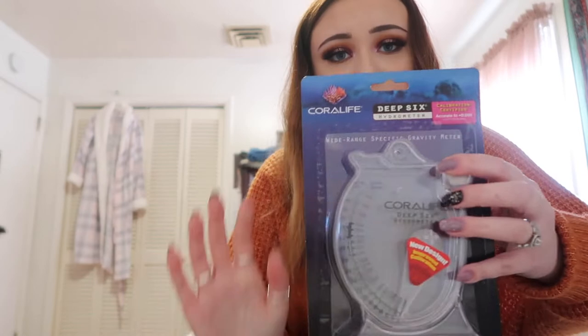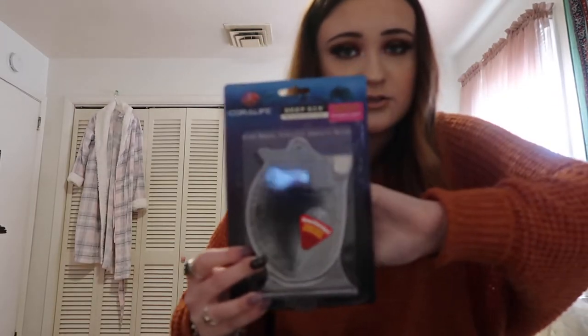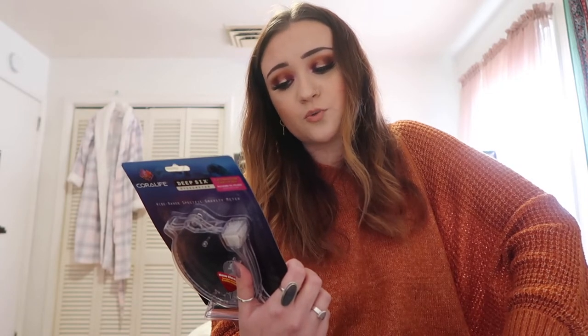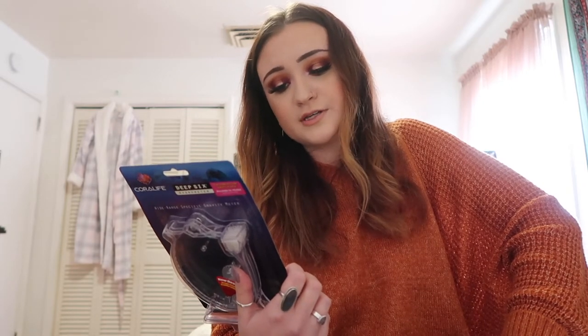So this is a hydrometer. Basically, what you need a hydrometer for is — you fill it up with water and make sure that the salt balance is right in your tank. It's a really good aid to have. Its features include: easy to read, accurate to plus/minus 0.001 specific gravity units, water is gently diverted to the bottom to avoid excess bubbles, and it's designed to give temperature-corrected readings in warm water aquariums. The directions say to submerge the hydrometer approximately six inches below the water surface until water reaches the fill level line, then remove and place on a level surface. Gently tap to dislodge any air bubbles, then read specific gravity on the inside scale and salinity in parts per thousand on the outside scale, and rinse with fresh water after every use.